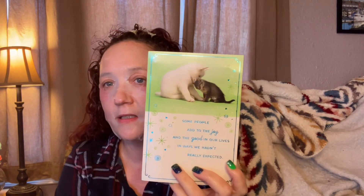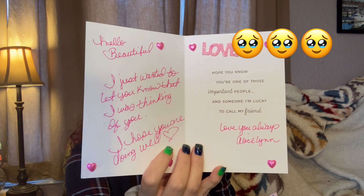Alright, the first thing I got here is some friend mail from Alice. I will leave her linked down below so you can go check out her channel. I did not expect this — I just came home one day and it was in the mail. I kind of wanted to save it for Mask Monday. Look at that — it's such a cute card. It says 'some people add to the joy and the good in our lives in ways we hadn't really expected.' There's a little insert she put in here — it says 'Renee, you are amazing. Hello beautiful, I just wanted to let you know I was thinking of you. I hope you are doing well. Hope you know you're one of those important people and someone I'm lucky to call my friend. Love always, Alice.' And she decorated the inside — that's so cute. Thank you so much, Alice, I love it.